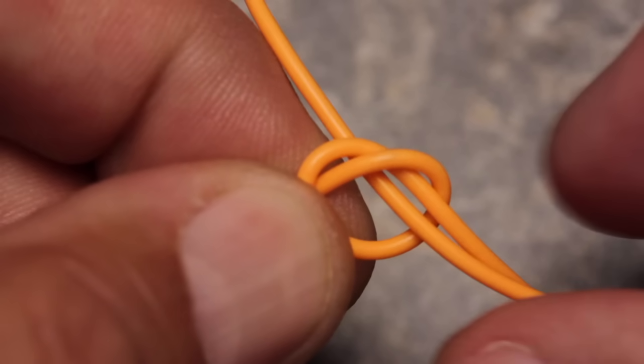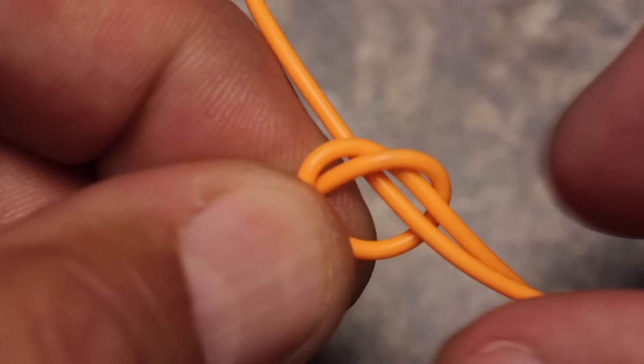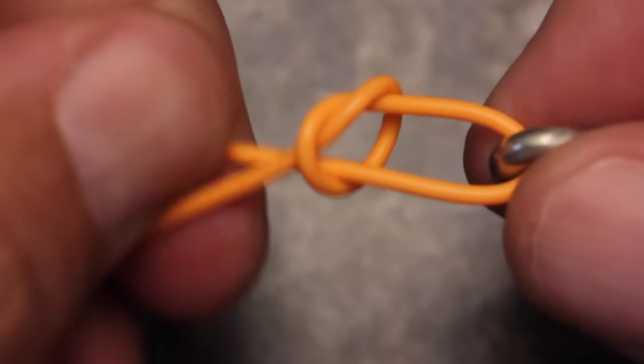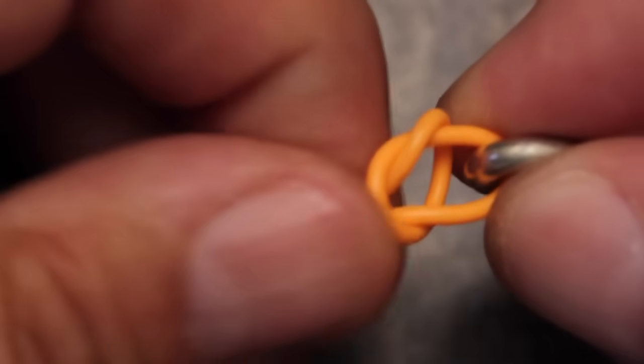Notice how the line goes back through the hole in the exact opposite way it came out — this is important. You don't want it to come from underneath the hole and out the top. Pull on the tag end to close down the loop that goes through the hook eye. Don't fully tighten the overhand knot, but make it smaller and bring it down reasonably close to the hook.